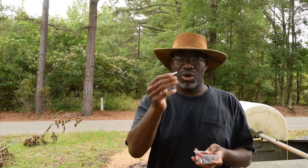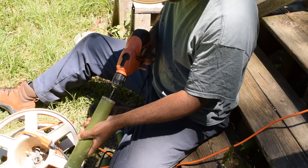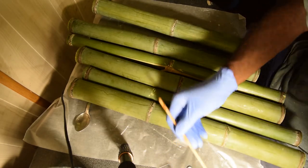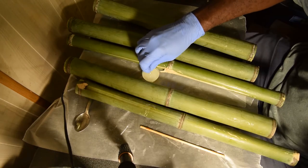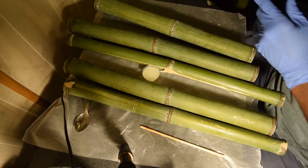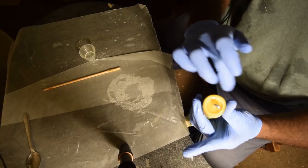Now we've got some number 208 eye bolts. We've got two parts here. I'm going to drizzle some epoxy into the hole there, dip that, and it goes right in here into a pre-tapped hole, just like that. Then fill the rest of the cavity with the remaining epoxy — it's not going to go to waste, and that'll perfectly waterproof that thing. That entire cavity is now waterproof.